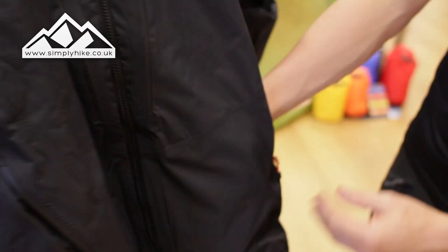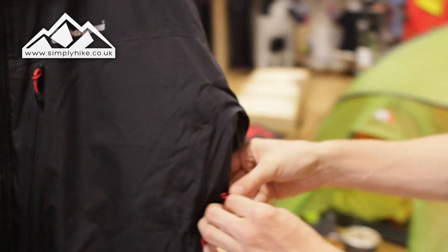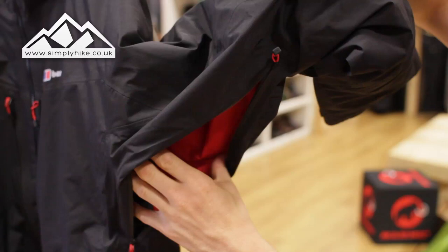They've done the same with the two traditional hip pockets as well. They're nice and deep — pretty much the space takes up that whole front section. And if I zip it up, you'll see that it all seams in nicely. You also get pit vents with this jacket.